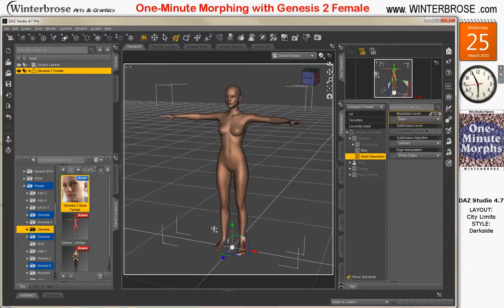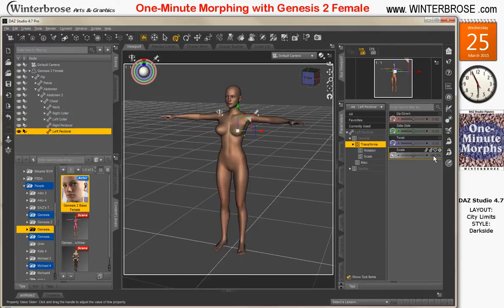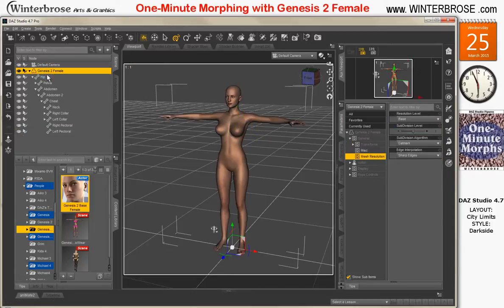When the second hand gets to the 9, we will begin. So we're going to start by expanding out our character. We're going to increase the size of the right pectoral to 125%, and we'll increase the size of the left pectoral to 125%. We'll re-select the root of the base of the Genesis 2 female.